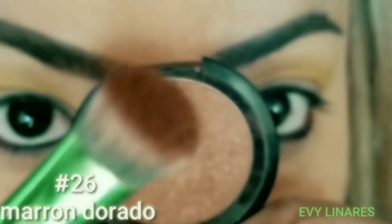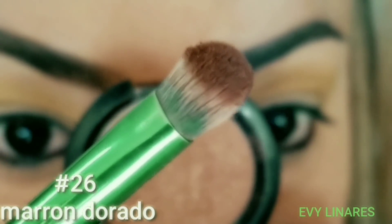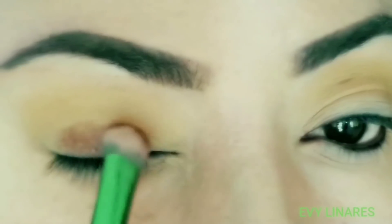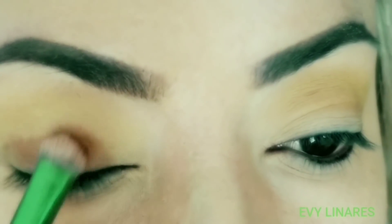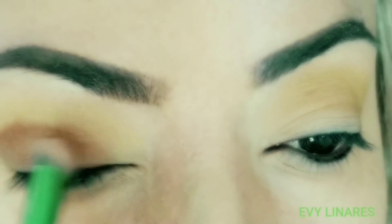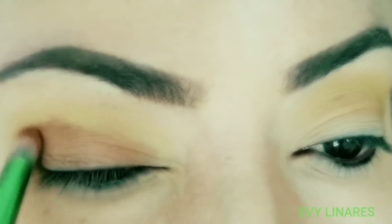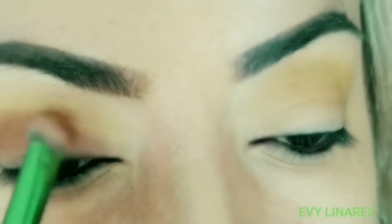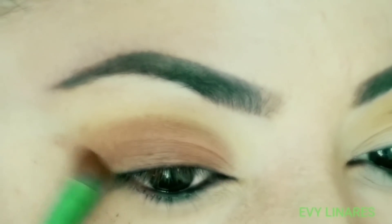The second color we'll use is number 26, a red dorado color. I'm going to place it with a broad, short brush in the shape of the cat, placing it on the mobile eyelid while blending it a little bit. These Bisous products are incredibly cheap and super great.